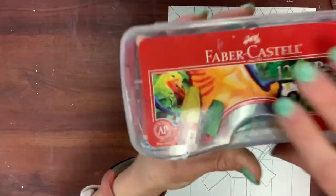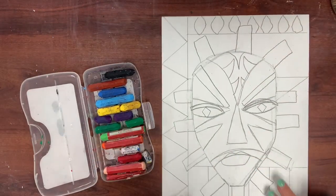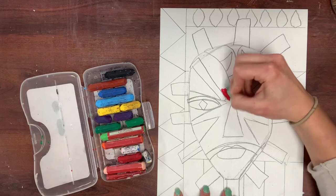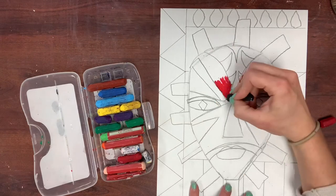And now, color. I'm using my old faithful oil pastels to fill in color. Instead of just filling one color per section, I'm gonna try to do as much shading and blending as absolutely possible.